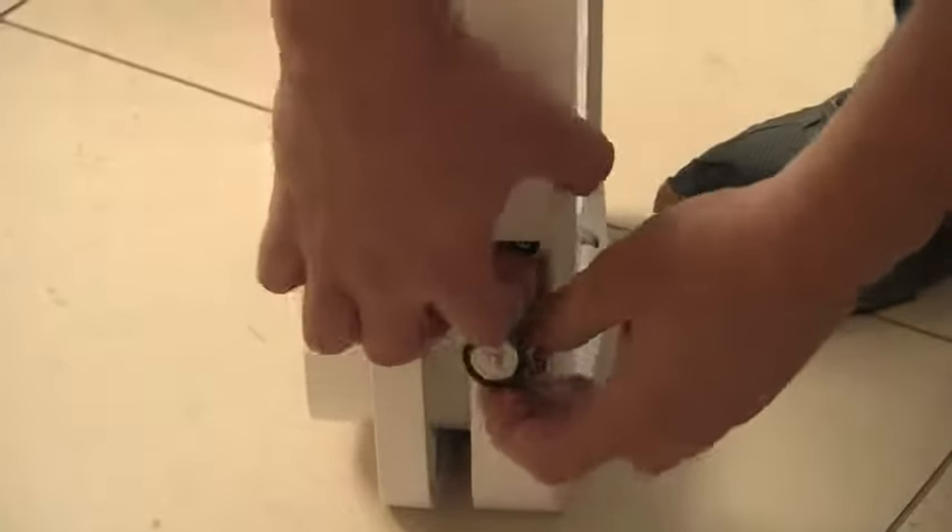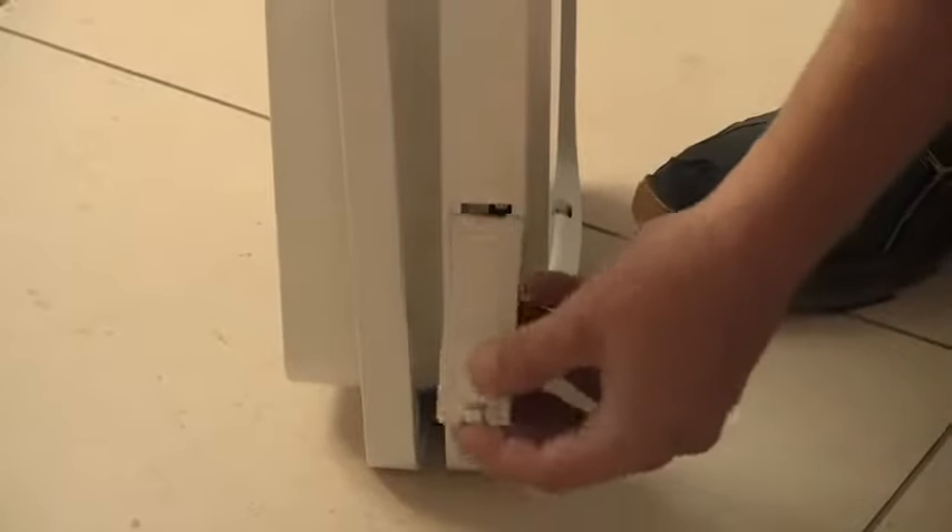Insert two C-cell batteries in each of the battery compartments on either side of the pet door. The correct orientation of the batteries is shown in the bottom of the battery compartment.